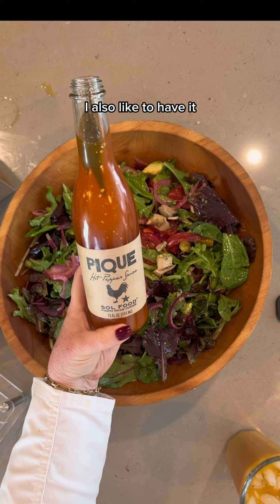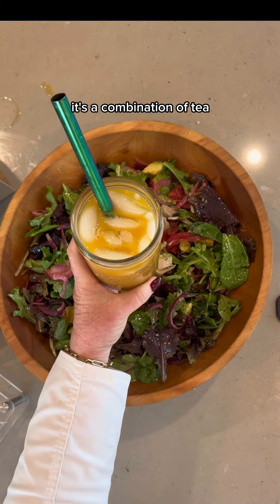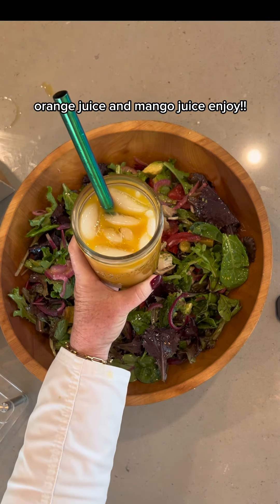I also like to have it with a little bit of their hot pepper sauce. And I'm having it with a te jaldago — it's a combination of tea, orange juice, and mango juice. Enjoy!